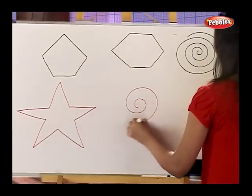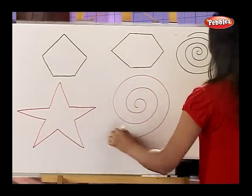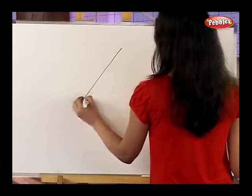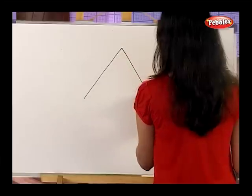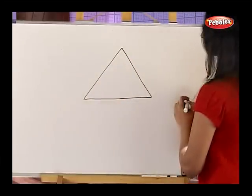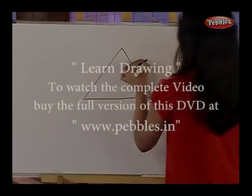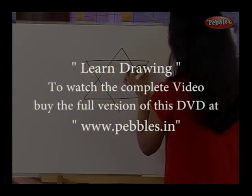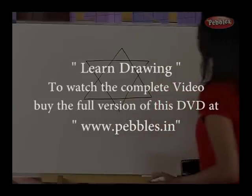One more spiral in the opposite direction. Now let's draw a triangle. And now one more triangle — we will make a star using two triangles. Interesting, right?